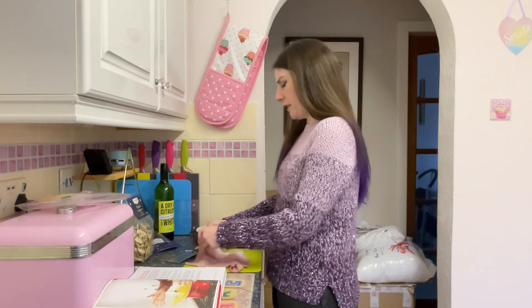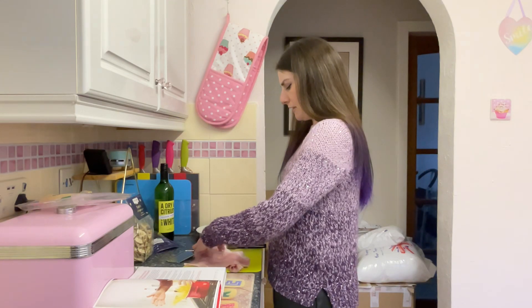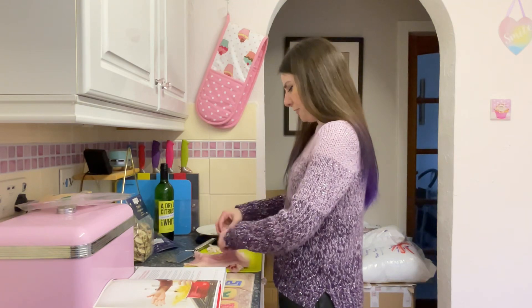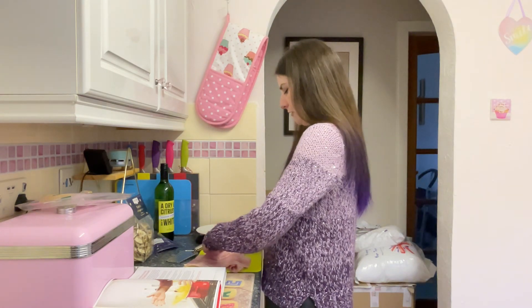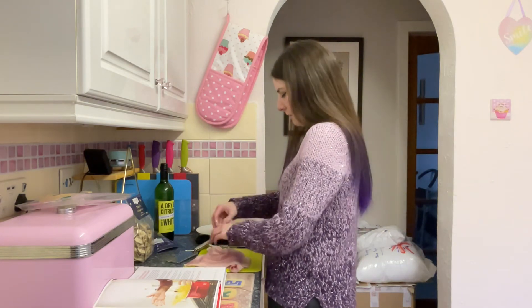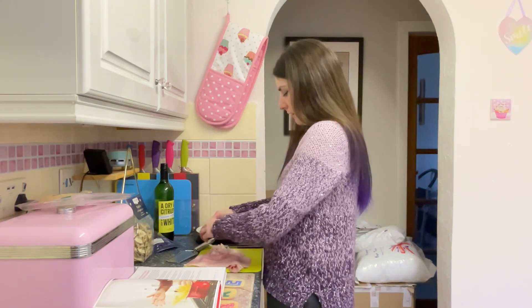I'm probably just going to shred this by hand because it's tearing so easily and cutting it is just — it's so fragile, it's just going to rip anyway. Not using light butter or anything like that — full fat butter. Because Italian is meant to be one of the healthiest cuisines in the world when cooked properly, and this will be a proper Italian carbonara with no cream.